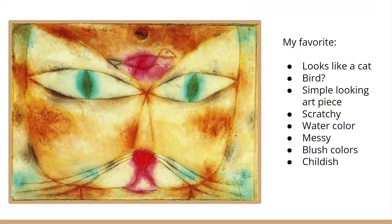For my three pieces of art that I chose from this guy, I categorized it into the first one being my favorite, the second one being the weirdest and creepiest one, and the third one being the one that I think describes him the most. And instead of writing down three sentences, I decided to just put bullet points of things that come to my head when looking at this.